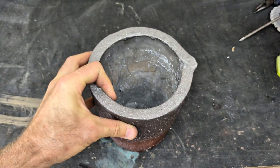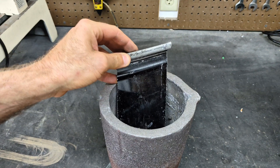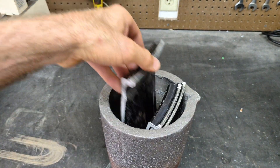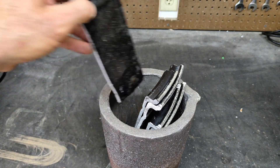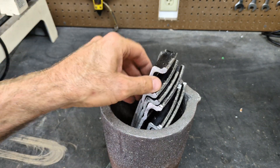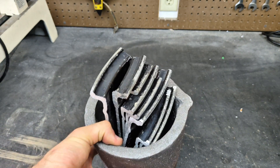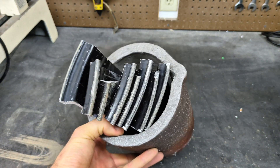So here's my crucible — let's see how easy they fit. Yeah, they seem like they fit pretty good in this crucible. I can't wait to melt these down in a couple weeks probably, so make sure to stay tuned for that video.